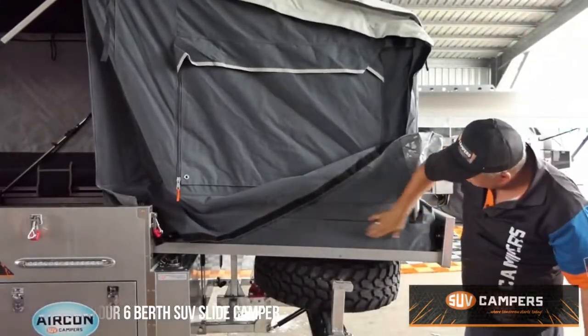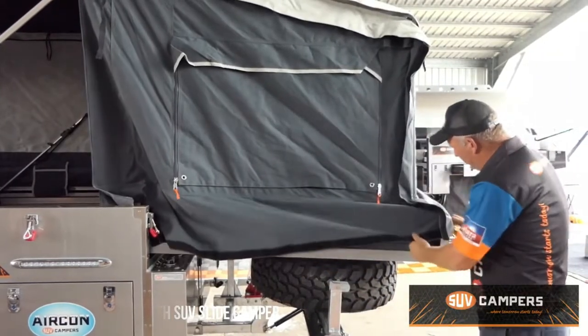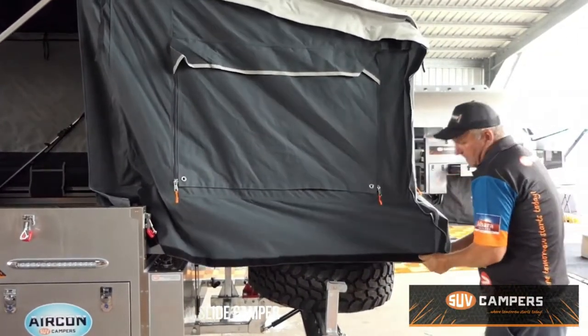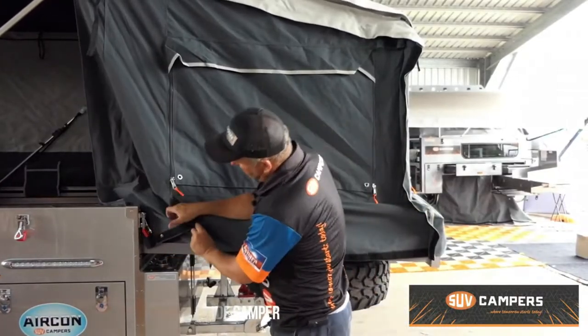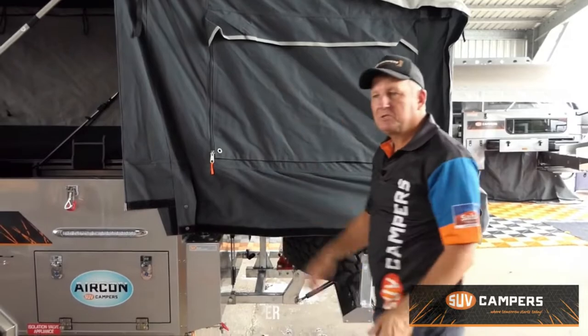You're just attaching your velcro siding pieces along this side and then your top flap comes over the top to seal it all off. Attach these clips on the side and that's pretty much it.